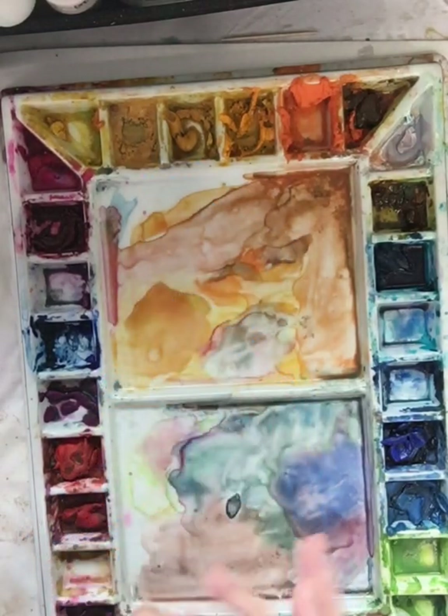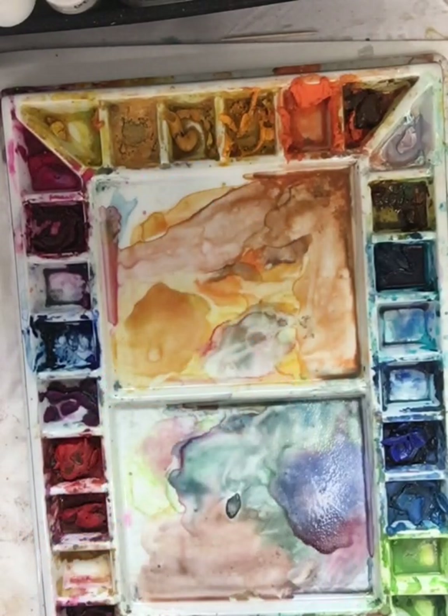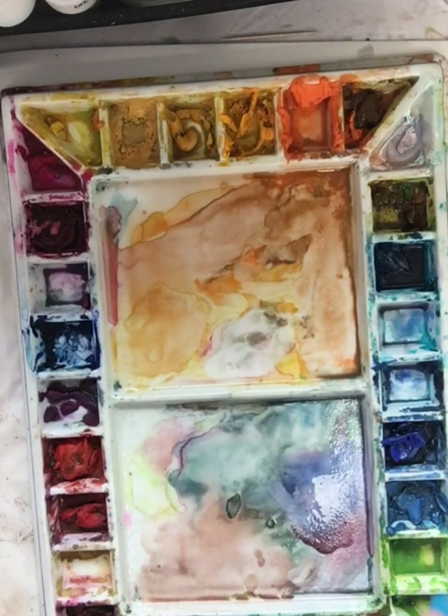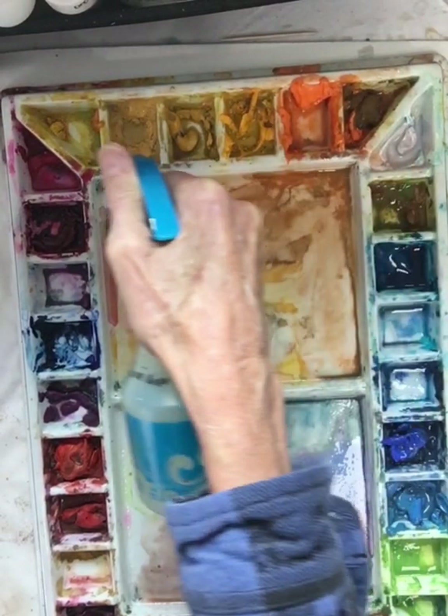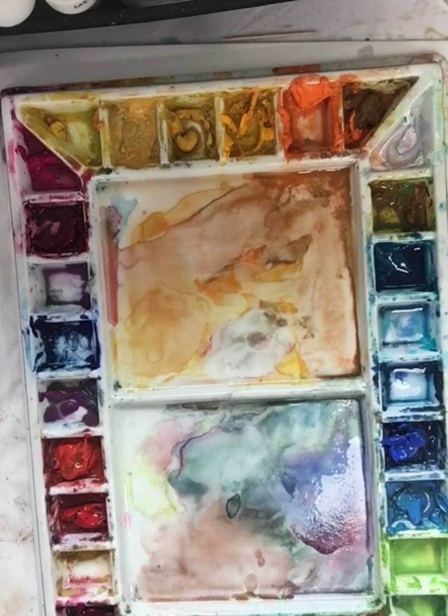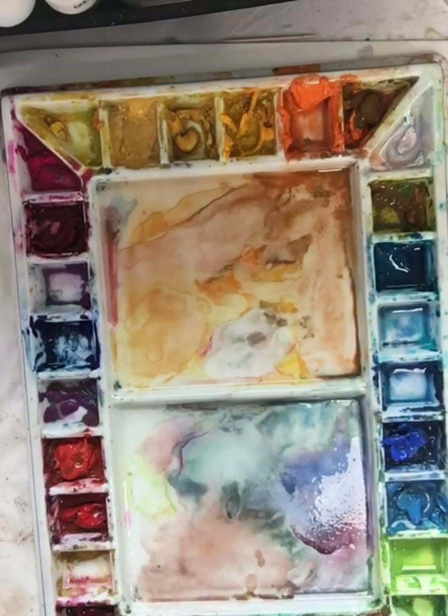Here's my water. I'm going to reconstitute all that paint in my palette as well as what's in the center, and I will mix up a background paint. The grays you can get from leftover paint are so beautiful, even with acrylic. So don't waste anything.